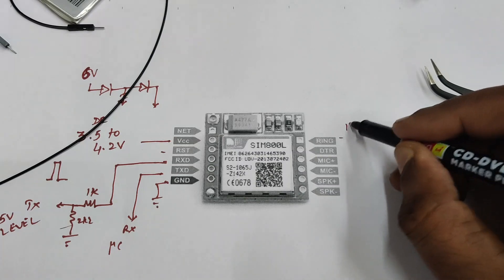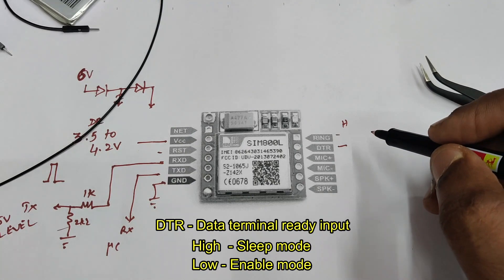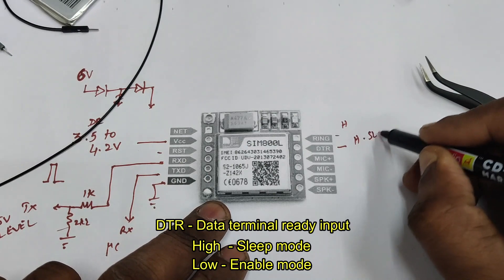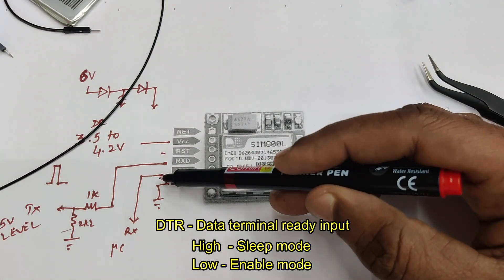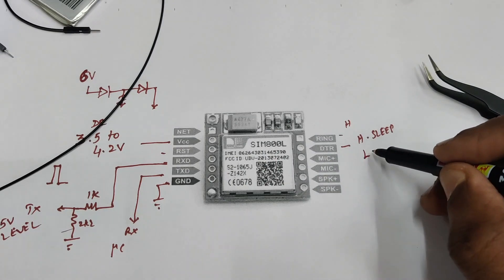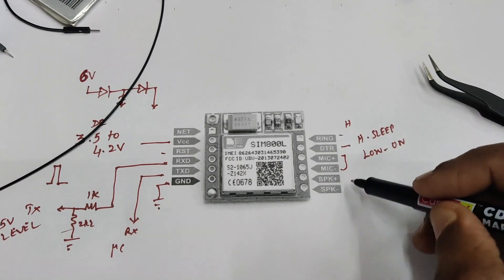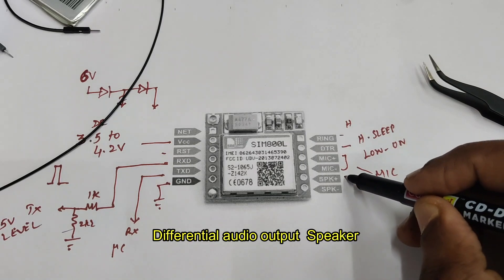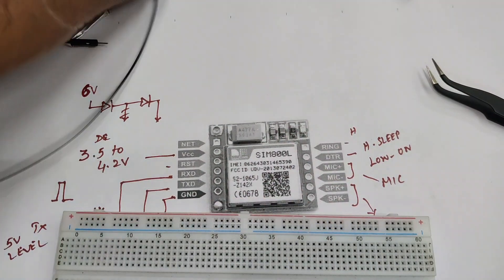At the right hand side top, the first pin is the RING pin — normally it will be high, and when you get an SMS or call it will receive a pulse. Below that is the DTR pin (Data Terminal Ready). When it is high the module will go to sleep mode and UART (RX/TX) will be disabled. When you apply low, the module will be on. The next two pins are differential audio input where you can connect a speaker.